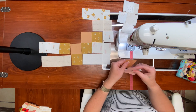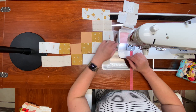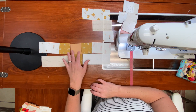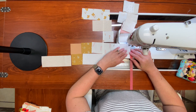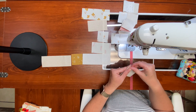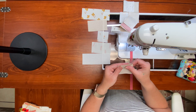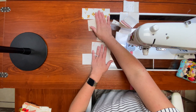Then the third and fourth pieces, then the fifth and sixth pieces. That's all I can do on row three. Row four: first two pieces, then third and fourth pieces. And the last row: first two pieces. That's all I can do for now.